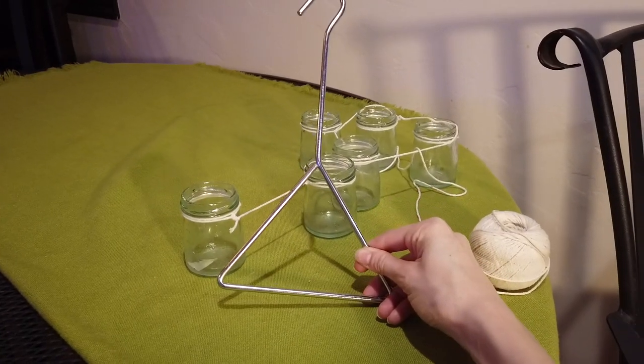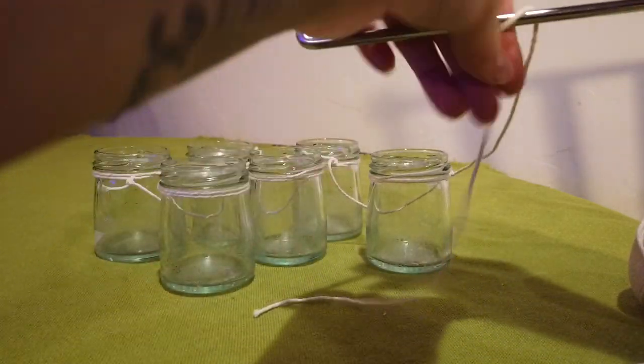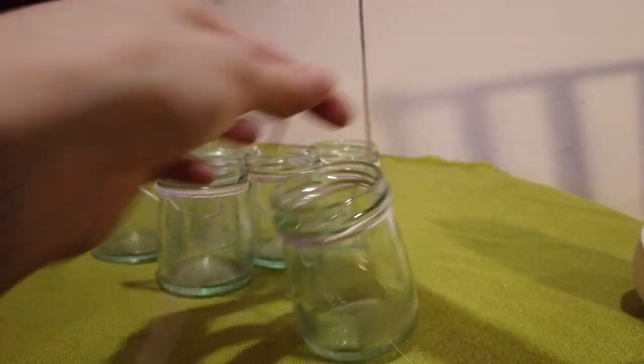Once assembled, attach them to some sort of hanging device. This thing was once a part of a fryer, but you could even use a coat hanger.